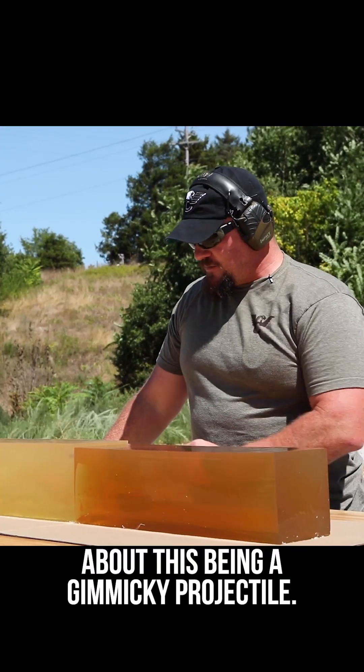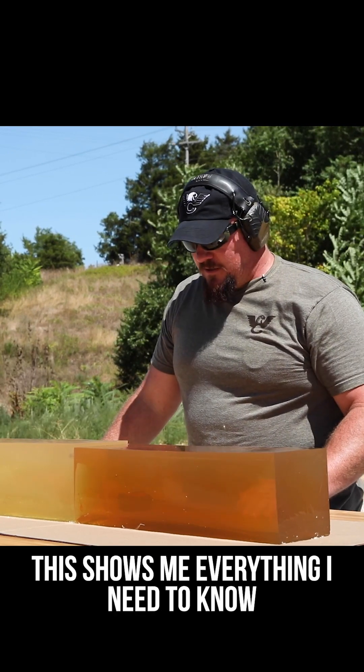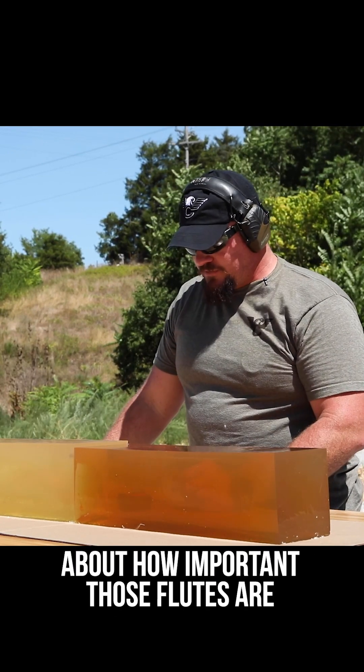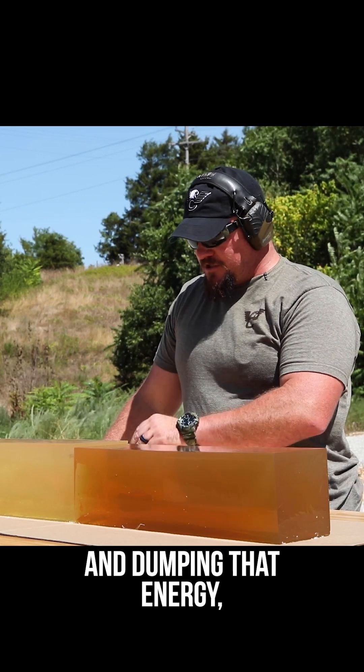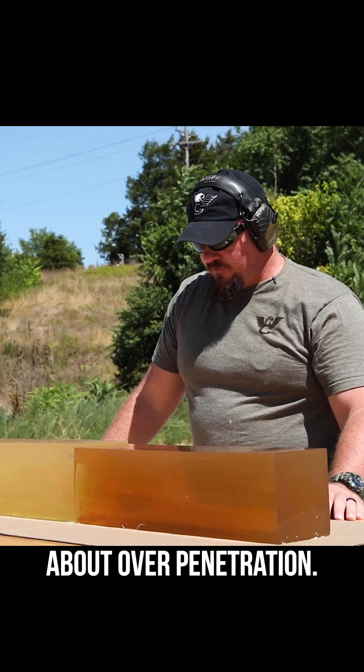People can say what they want about this being a gimmicky projectile. This shows me everything I need to know about how important those flutes are in dumping that energy, slowing that projectile down, and not having to worry about overpenetration.